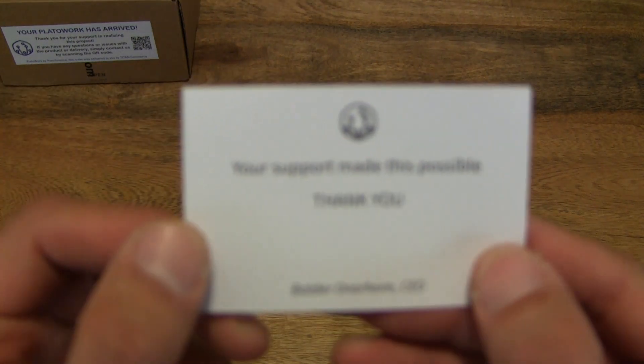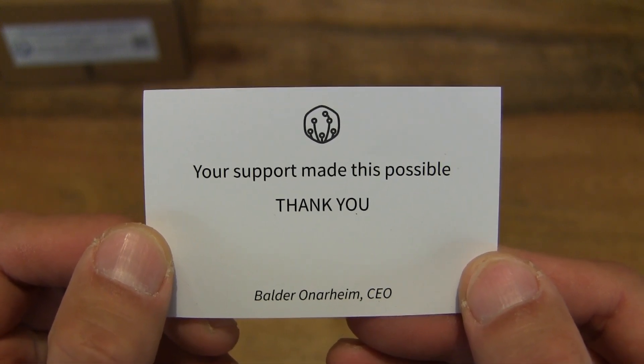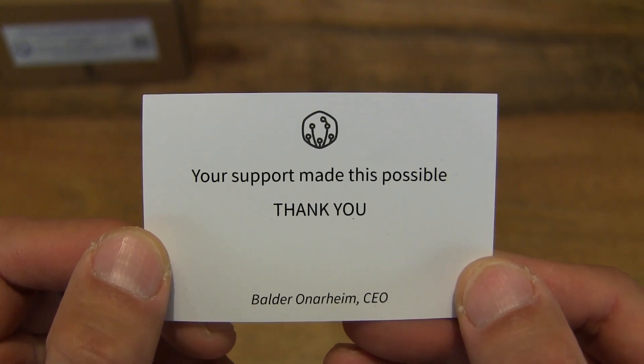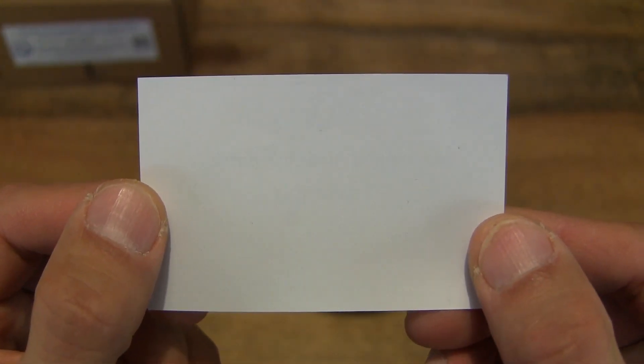Let's start off by taking a close-up look at this slip of paper. You can see there is a thank you note from Valder Anaheim, the CEO of PlatoScience.